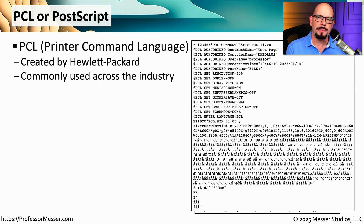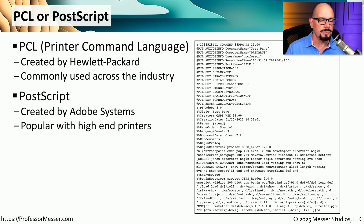Another important consideration is the page description language used by the multifunction device. You'll commonly find two different page description languages. One is PCL, or Printer Command Language, created by Hewlett Packard. If you have an HP printer, it's probably capable of using PCL. The printer might also support PostScript, originally created by Adobe Systems, which is very common across many types of printers. If we look at the communication between a workstation and the printer, the printer receives PostScript language, reads the document, and renders a printed page based on that PostScript file.